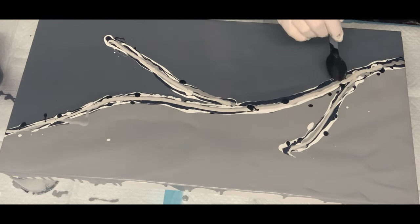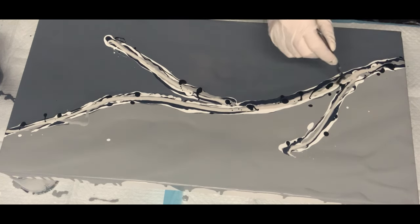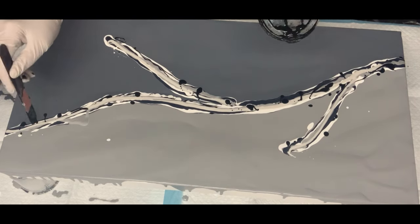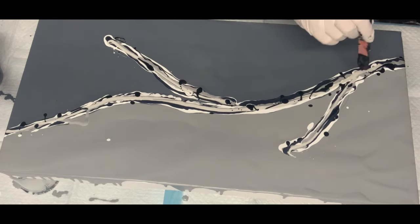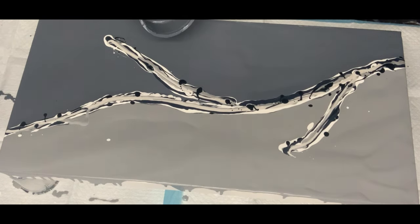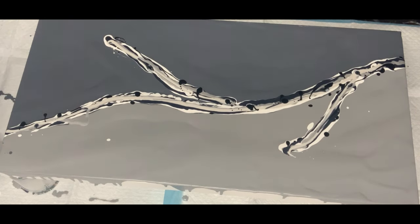I do want some contrast, I just don't want it to drown out everything else. The other thing I'm going to do — I have got some Amsterdam and Floetrol. I'm going to put a little bit of cell activator on it, just a little bit, just to create some interest, and not in every spot. Hope it works in a good way. Here we go! I love a challenge.